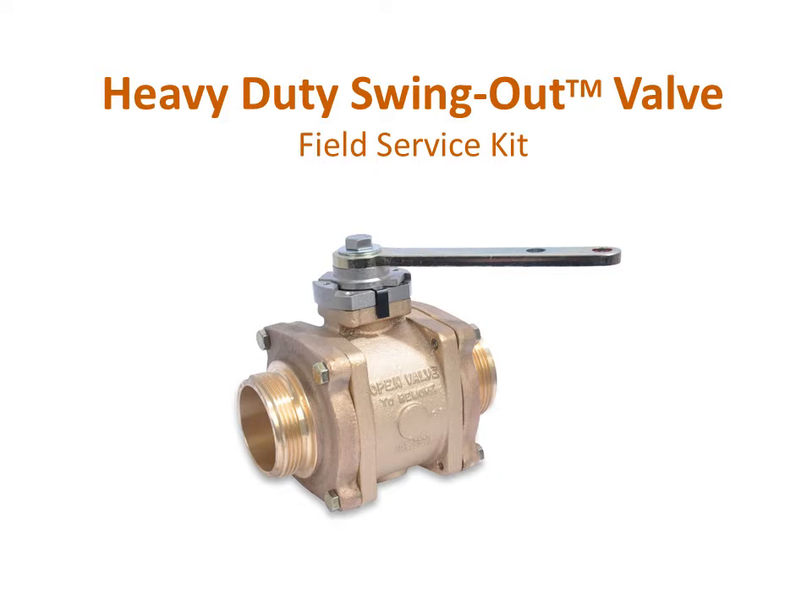In this educational video, we will look at how to install a field service kit for the Akron Brass swing out valve.